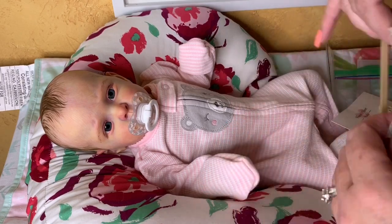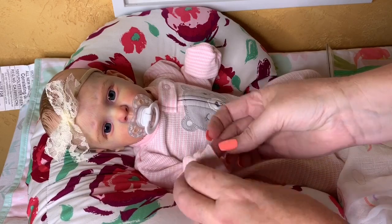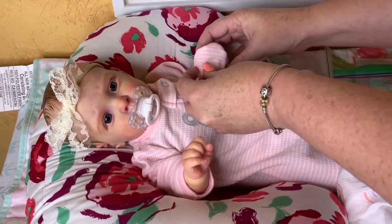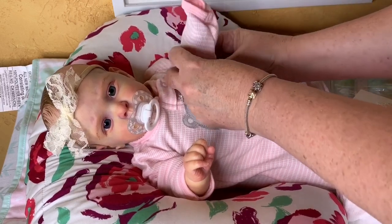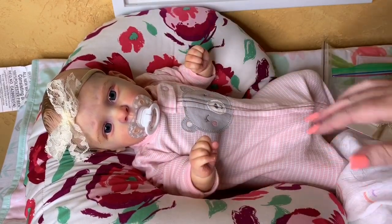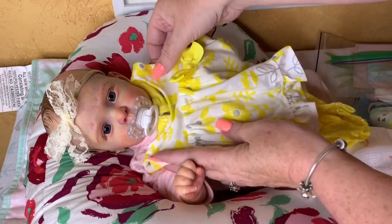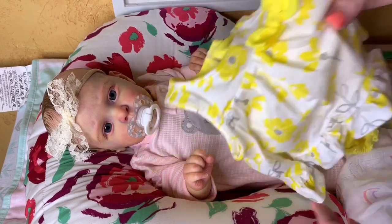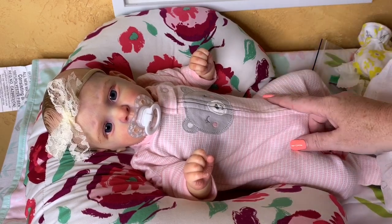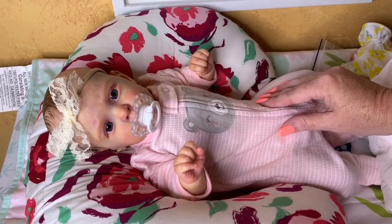I'm going to try this one on — it's just a little lace headband. She's so cute, you guys. Let's stick her little hands out here. I think she's super, super cute. I'm surprised I haven't seen more videos with her — box openings and such. I tried to look and I didn't find a whole lot with her. But she is so cute, you guys. I really, really like her. I bet she looks really cute in yellow.